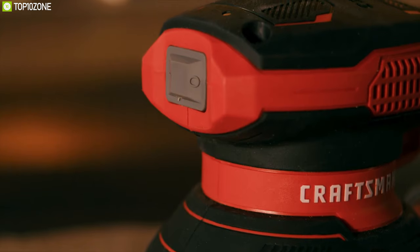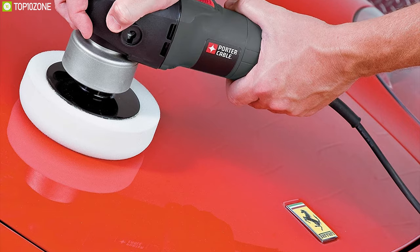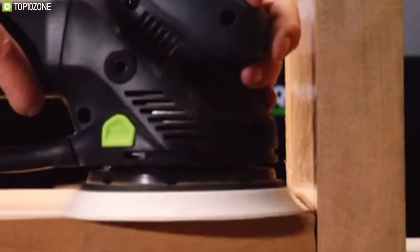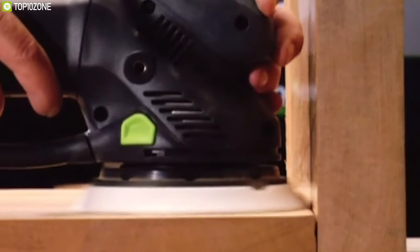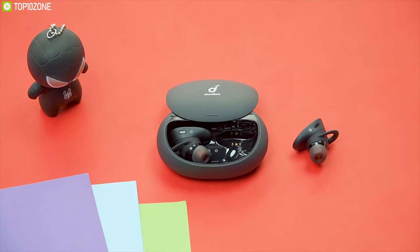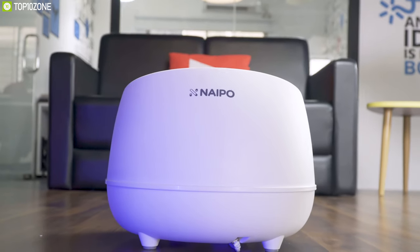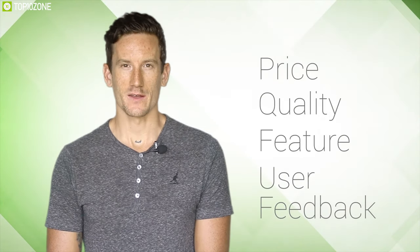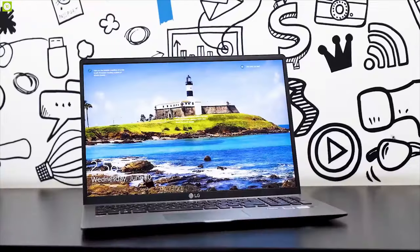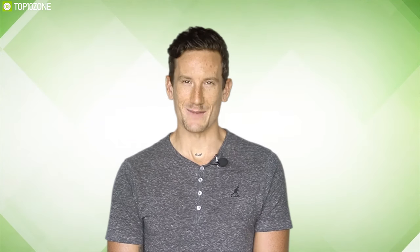In this video, we are going to show you the top 10 best power sanders to make your sanding work more efficient and convenient. Here at Top 10 Zone, we are a bunch of product researchers and testers. We test, analyze, and research new products and create a list of top 10 best products based on price, quality, features, and user feedback, to create a proper shopping guide so our viewers can make the best decision.